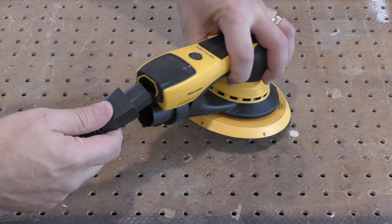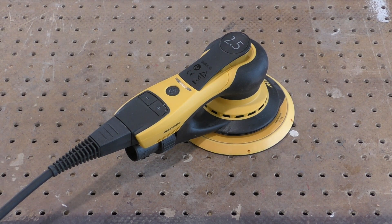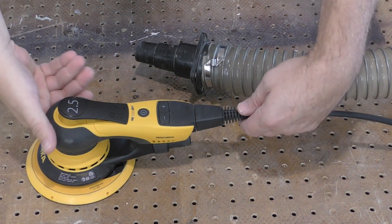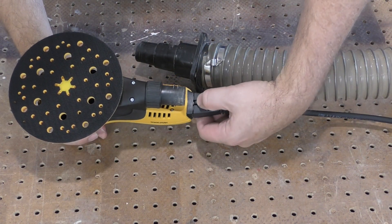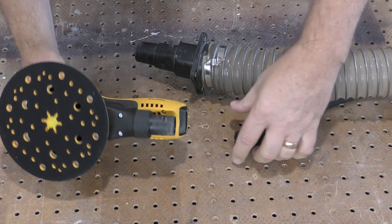The cord is attached by simply pressing it into the socket in the back of the sander. It automatically locks in place as it's attached, and the lock must be disengaged from below when the cord is removed.